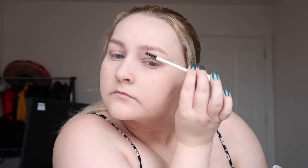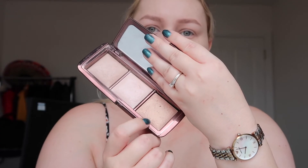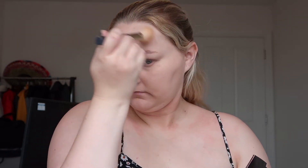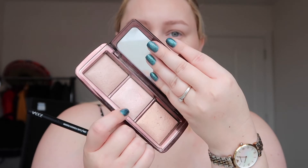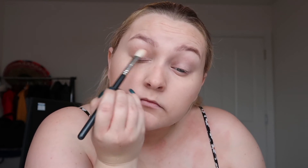Then using a brow gel — sometimes I even use a clear mascara. I'm not that fussy on the brand, it literally just needs to be clear. Now I've got this Hourglass palette which I absolutely love. It was definitely a splurge but I use the bronzer and the highlight from it because it creates such a natural glow, which I prefer when doing my makeup quickly for work or popping to the shops.